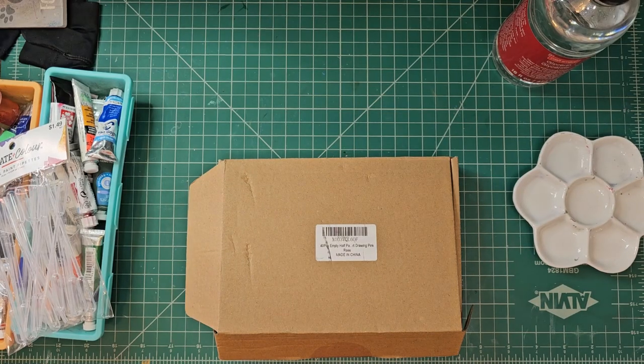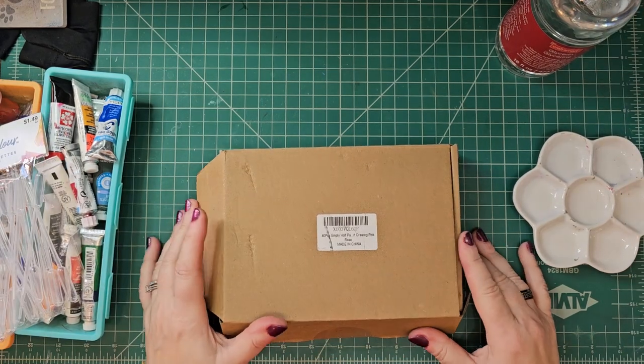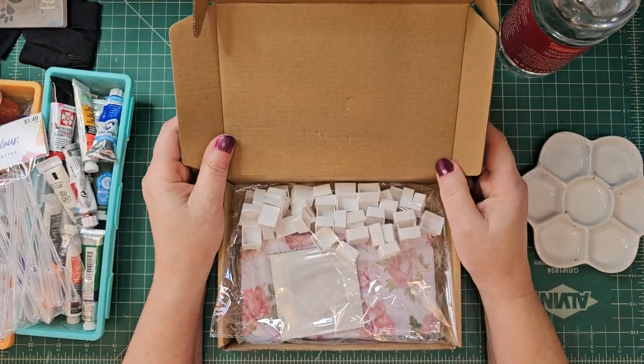Hey guys, welcome back to my channel. So I have something to show you. I got this off of Amazon and it's really cute.